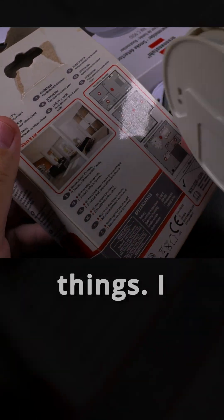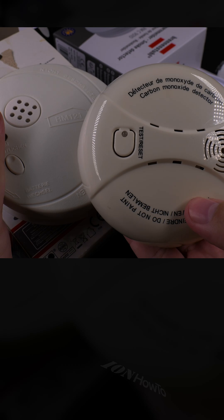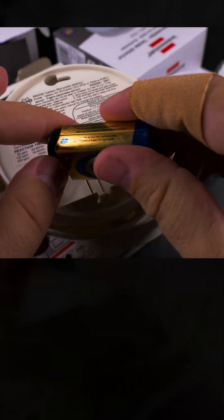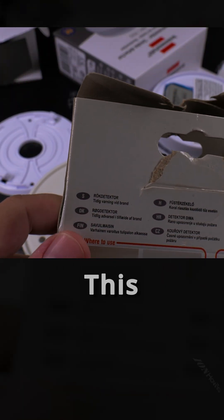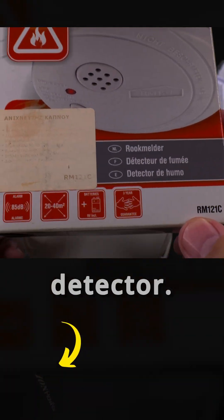I found some really old smoke detector — I guess I bought this one a long time ago. I also bought a CO detector, so maybe I won't use the CO detector at all, or I could keep them all. This smoke detector was in the box, and I've had it for a long time.